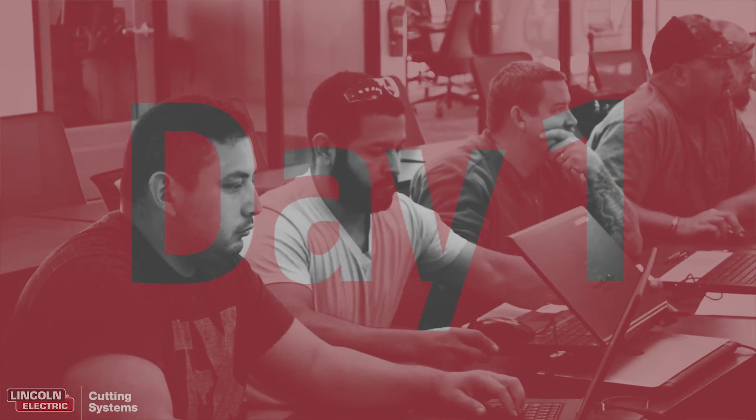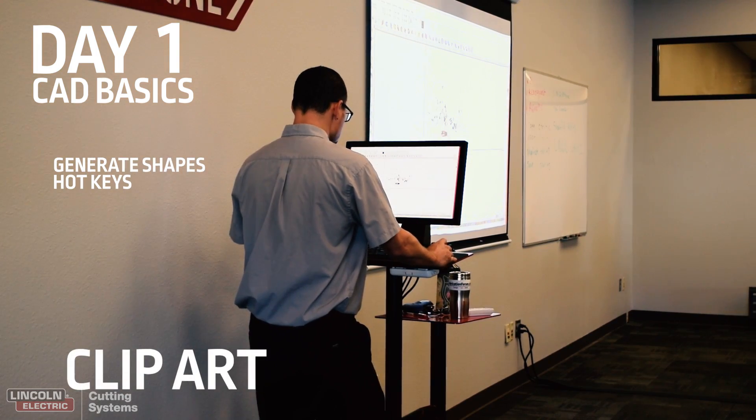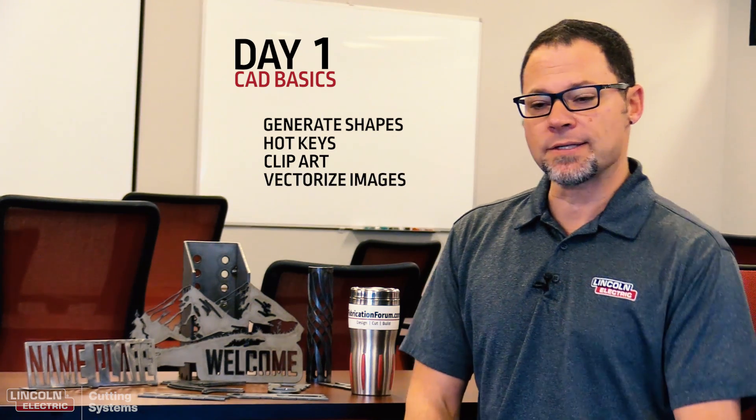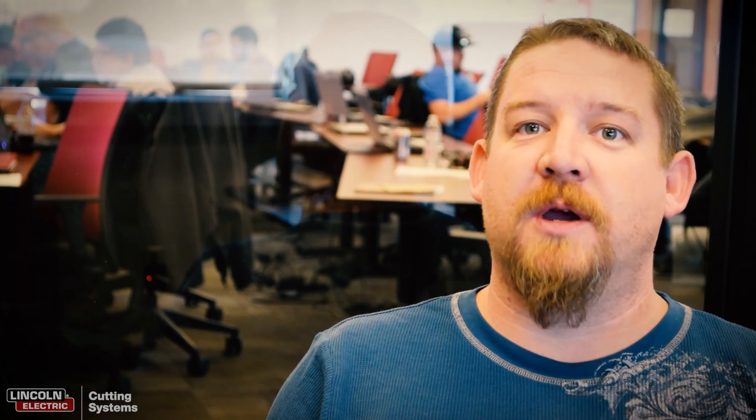The first day we cover how to do all of the basics like generate shapes, hotkeys, how to generate and manipulate clip art, along with how you vectorize raster images from the web or other places. Having someone show you the tricks and shortcuts is a huge benefit — it would have took forever to learn that without coming in.